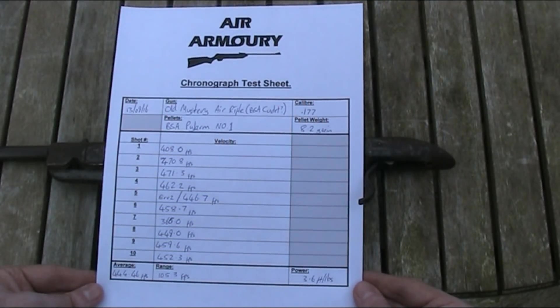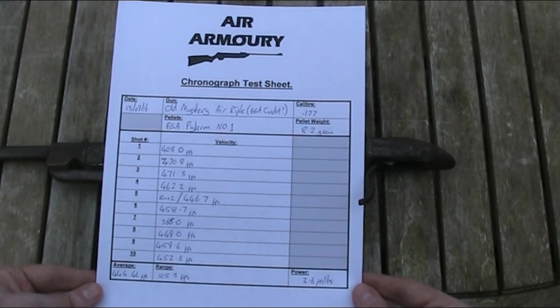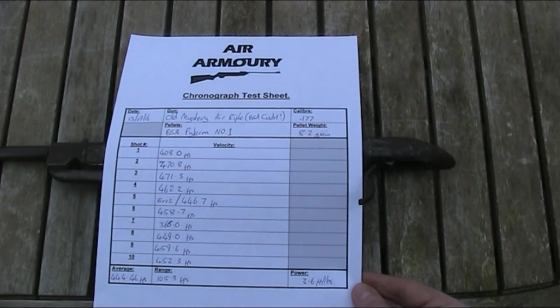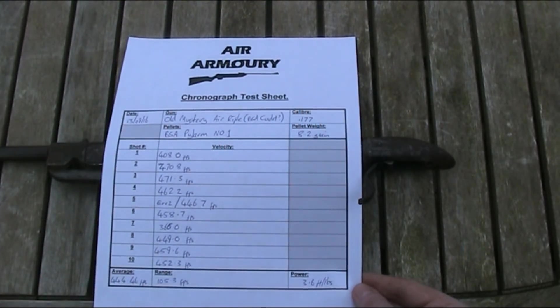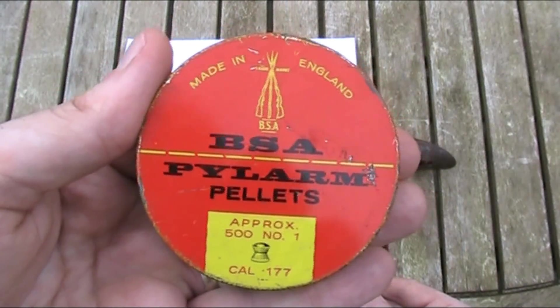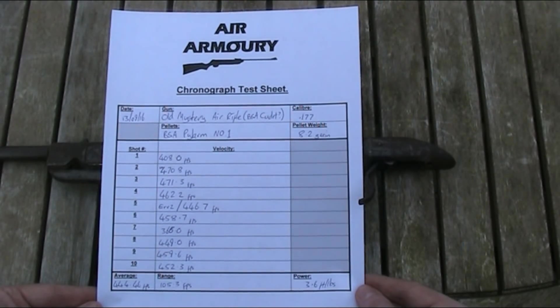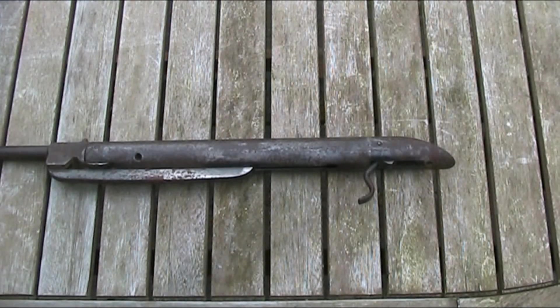Here I have my chronograph test sheet. I've already done all of my calculations, and over those ten recorded shots, this gun had an average velocity of 444.46 feet per second, with a spread of 105.3 feet per second. It's quite a large margin, but this gun probably hasn't been fired for a good number of years, so I'm sure that a period of heavier use would help it to settle down and make it more consistent. Those vintage BSA Pylon No. 1 pellets we're using are 8.2 grain, so using the average velocity of 444.46 feet per second, that gives this gun a power output of 3.6 foot-pounds. It's obviously not massive, but maybe slightly more than I had been anticipating.